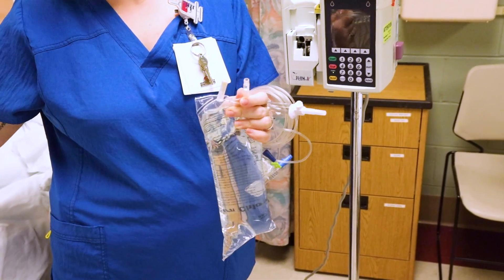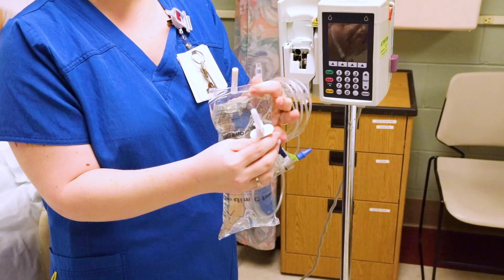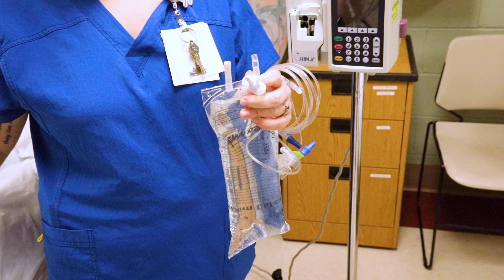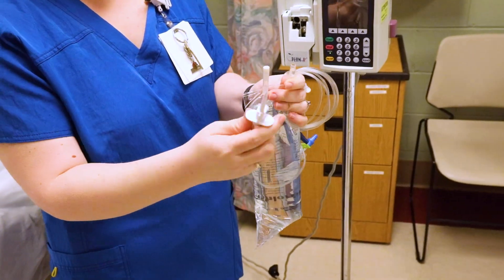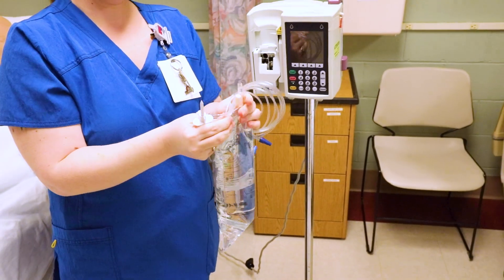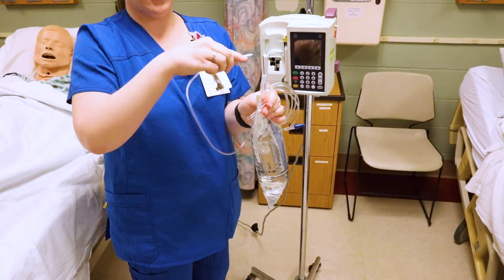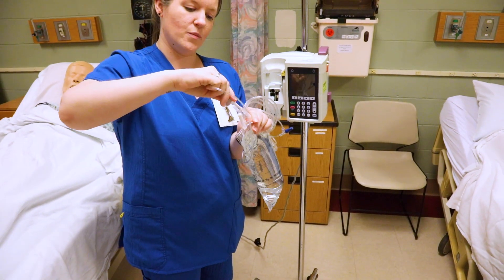Now you've got your medication — make sure you've done all your scanning and rights. Take off the one cap, then take off the clear cap. Be cautious: that is a sharp spike. When you insert it into the fluid bag, make sure you push it straight in, not off to the side.